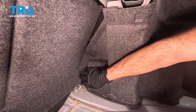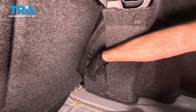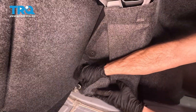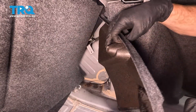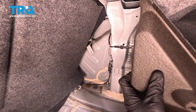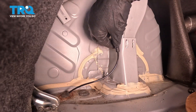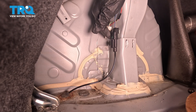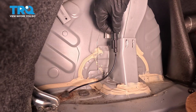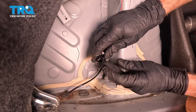Now we should be able to take hold of this, wiggle it around, and pull it out of place. The ABS wheel speed sensor connector is down in this area. Now we can see our ABS wheel speed sensor wiring harness. We're going to disconnect the electrical connector. If you feel up along the inboard side here, close to where the fender would be, this is where we can find the locking tab. Squeeze that in and pull that down and out of place.